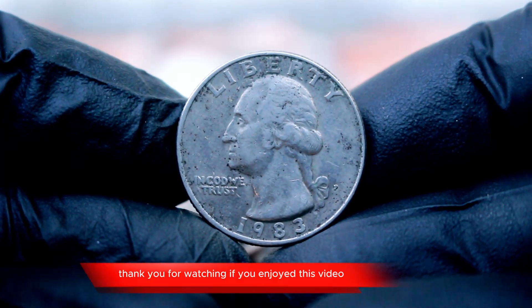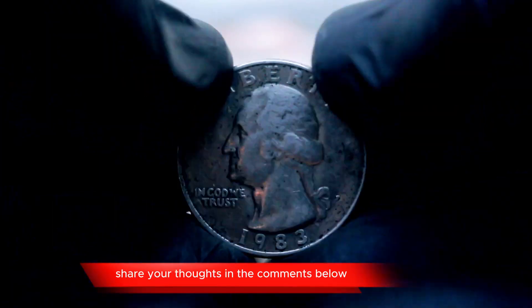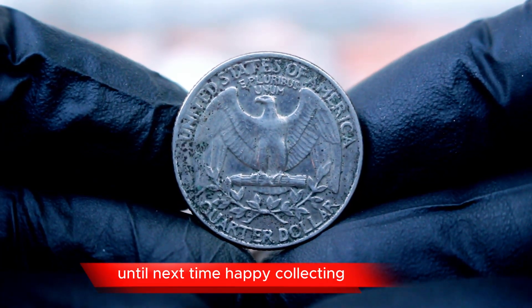Thank you for watching. If you enjoyed this video, be sure to hit the like button and subscribe for more coin-related content. Share your thoughts in the comments below — do you have a 1983 P quarter in your collection? What's your favorite coin to hunt for? Until next time, happy collecting.